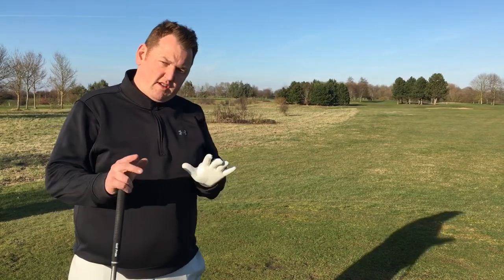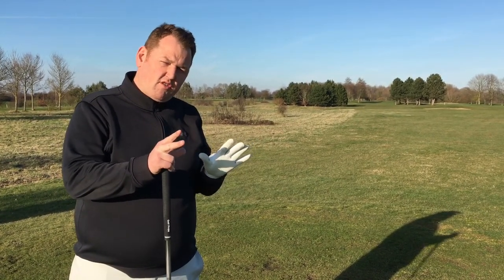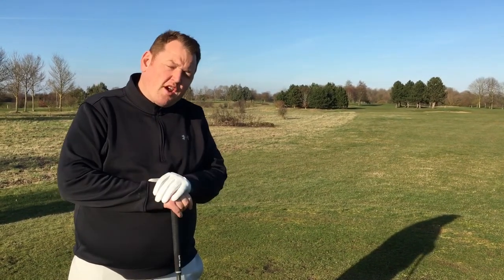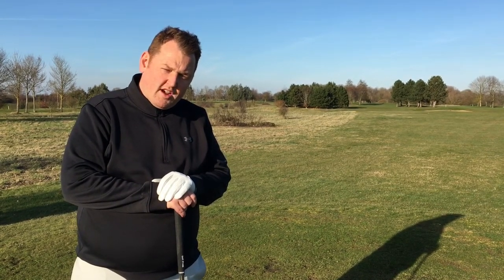The green has a bunker on the right-hand side and that's the main danger around the edge, so it is one of those holes where you can get your driver out and make a good score. So let's give it a go.